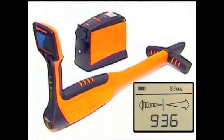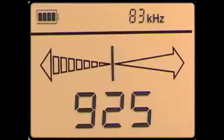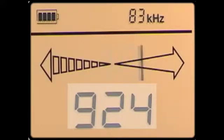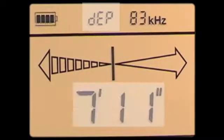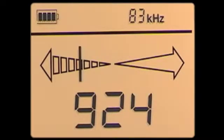The frequency used by the 810DX utility line locator will appear on the LCD display. The Metrotek 810DX receiver provides several features to help you locate: distance-sensitive left-right guidance, digital signal strength readout, continuous automatic gain, and push-button depth measured in feet and inches. During your locate, you can continually check the information provided by any of these features to confirm your progress.